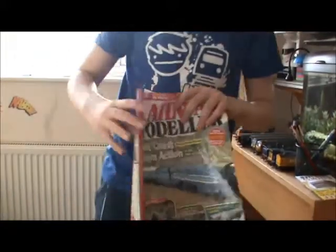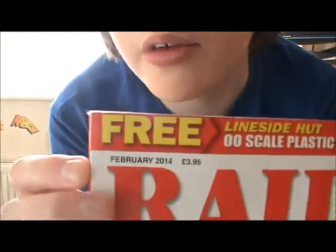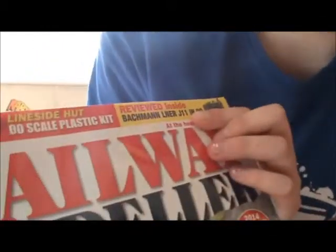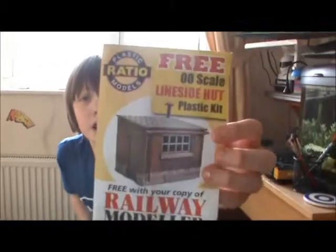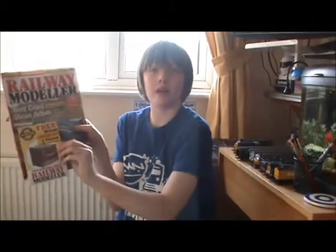For you that got it for Railway Modeler, look at the title — you know what this video is going to be all about. I went to my local WH Smith and saw this: a free Lineside Hut Ratio Models O gauge plastic scale kit, stuck onto the front in a little package. I built it the day after and I'm going to be showing it to you today.